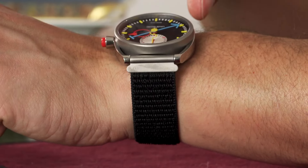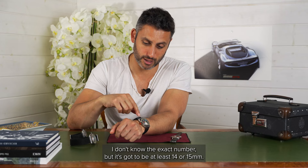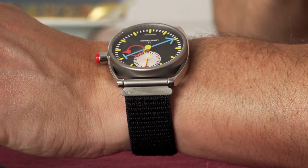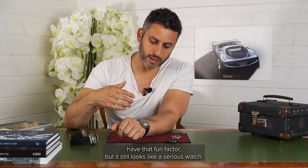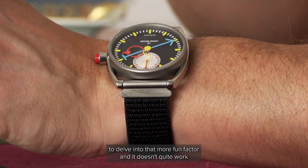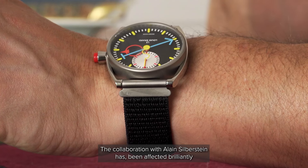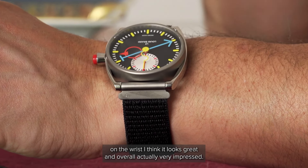The bulk of the watch is hefty — the depth is high. I don't know the exact number, but it's got to be at least 14 or 15 millimetres. Actually works really well with a white T-shirt in the summer. I wasn't expecting to say this, but I'm actually really impressed with how it wears. It does have that fun factor, but it still looks like a serious watch. Some brands have tried to delve into that more fun factor and it doesn't quite work — comes across as a little bit Mickey Mouse, without being an actual Mickey Mouse watch. This one does work very well. The collaboration with Allan Silberstein has been effected brilliantly on the wrist. I think it looks great, and overall I'm actually very impressed.